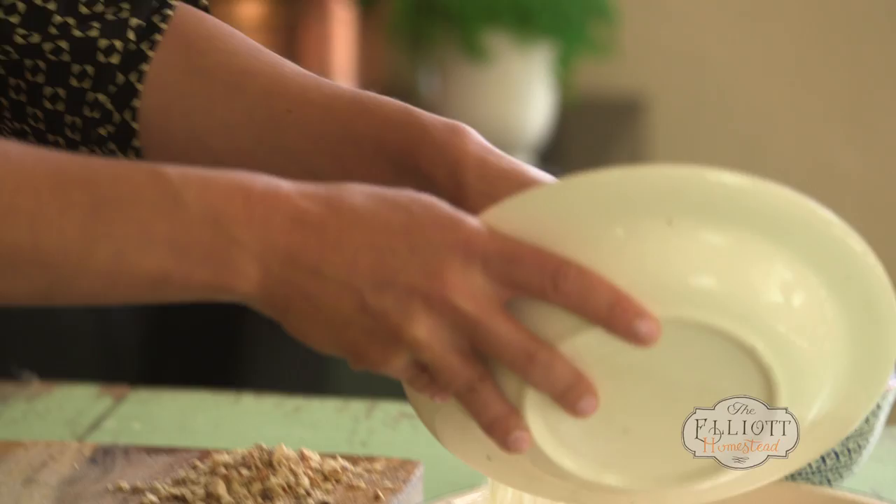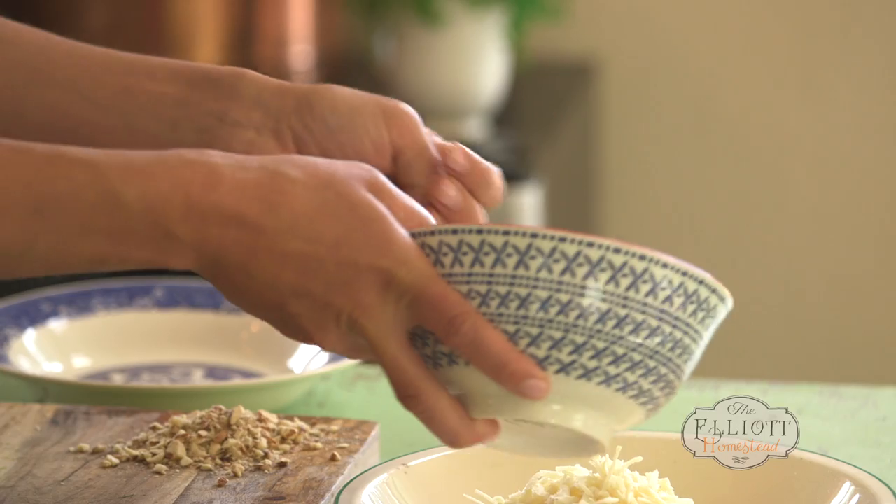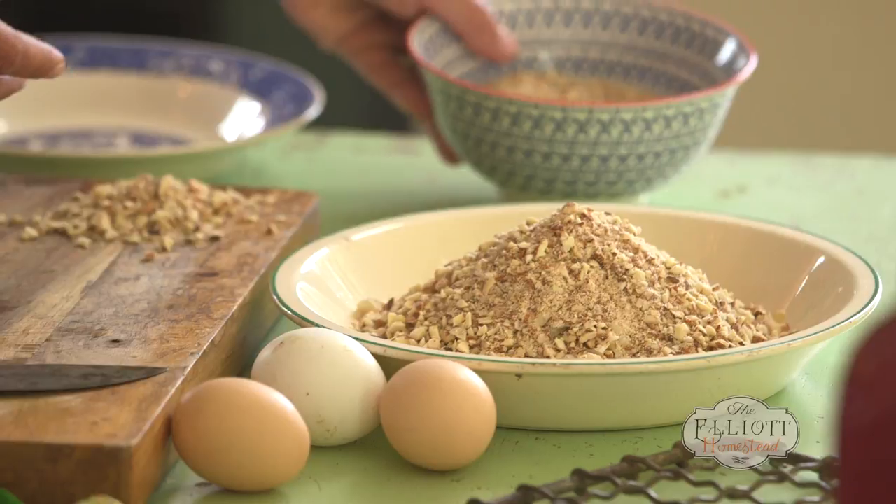Let's work on our crust. We've got some freshly grated Parmesan, and these are just some finely ground almonds. These are going to really help give that crunch. If you want specific measurements on the recipe, check out the blog.